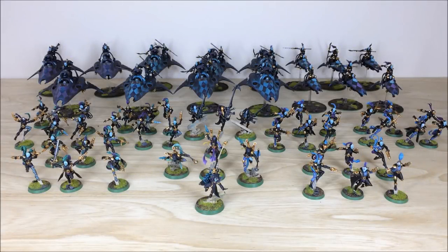Hey guys, hope you're well and welcome to this commission completion video. In front of you you can see a rather large Harlequin army that we painted for Lawrence and the guys over at Tabletop Tactics. There are loads of really cool models in this force — a metric ton of transports and infantry. We're gonna dive in and have a look in more detail, so stick around because this is a great project.